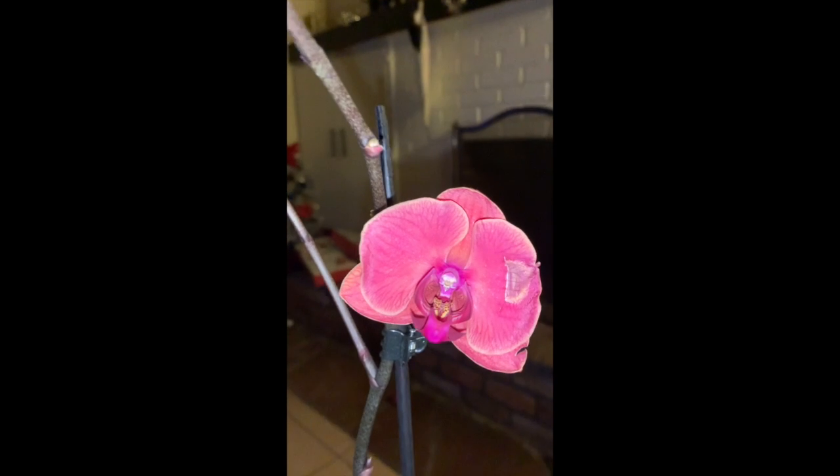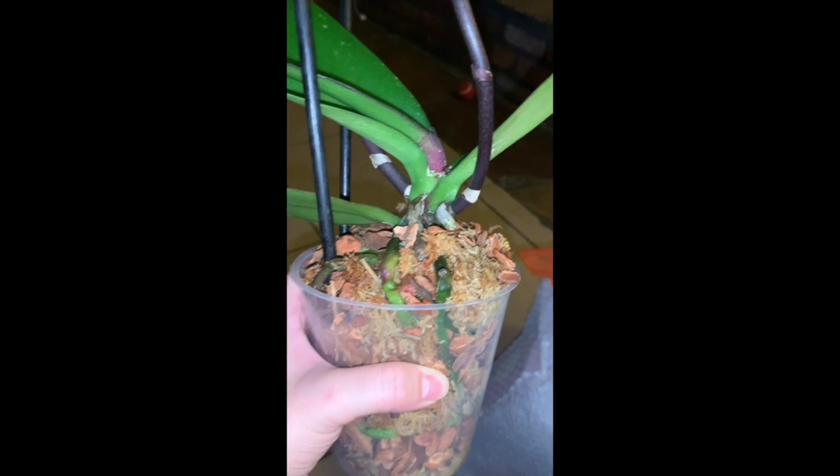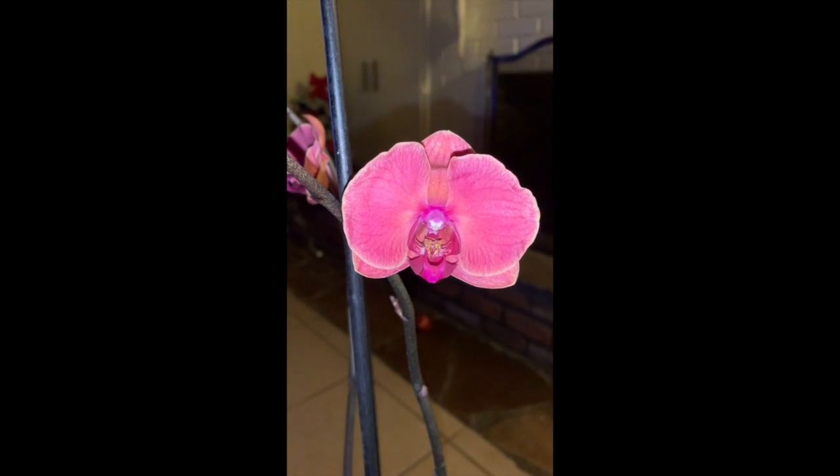It may have suffered from some bud blast — these little buds look dried up and shriveled — but hopefully we can produce some beautiful flowers here. Thank you guys so much for watching! Please like and subscribe. If you have any questions or comments or suggestions, since I am a beginner grower, just let me know down in the comments below. Thank you so much again for watching, and I hope you all have a wonderful day — until next time!